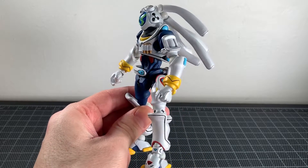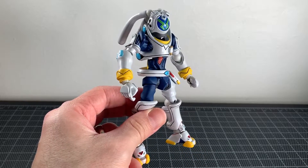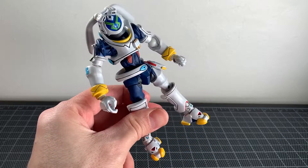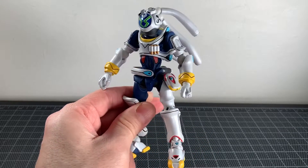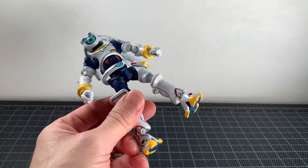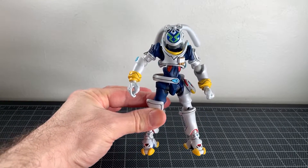Breaking news as we do this review: my Robot Spirits version has come in at Muteki Sales and yes I will be getting it at some point soon in the next few weeks. I didn't want to hold up this review — I already started it, I wanted to do it.